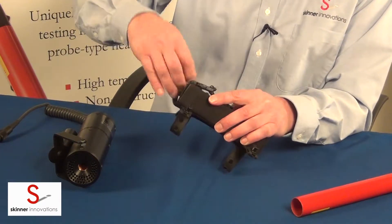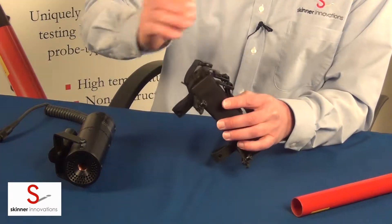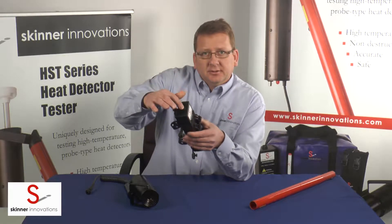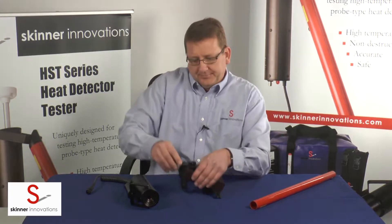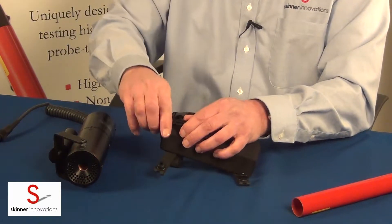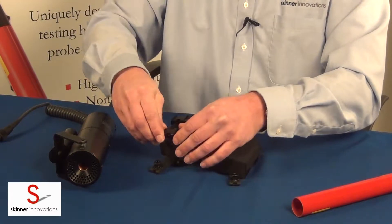The battery for the HST goes inside of a battery holster, which is a nice heavy-duty cloth bag that the detector just slides into. There are two buckle straps that clamp down in the front.